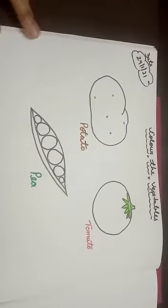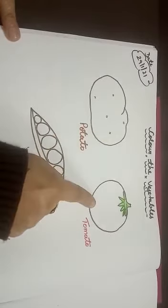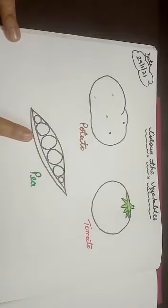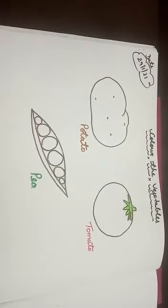See kids, this is a potato. What do we do with potato? Uncle Chips is made from potato. And this one is tomato — tomato is a sauce. And this one is pea, mutter. So we have potato, tomato, and pea. Today we will be coloring these vegetables.